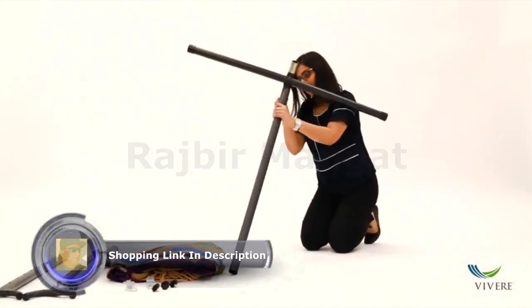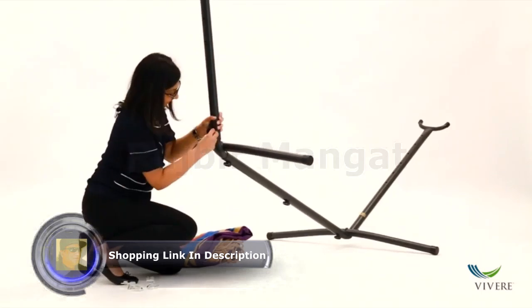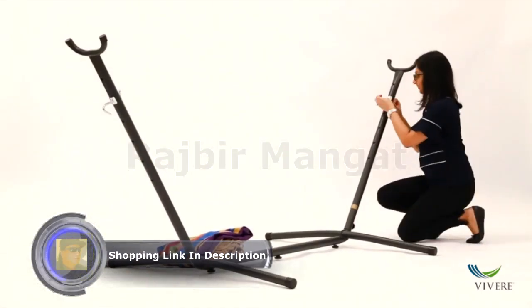This particular combo assembles in under 5 minutes with no tools required, and the space-saving design allows you to place your new combo anywhere.